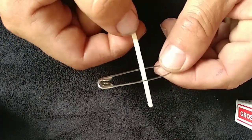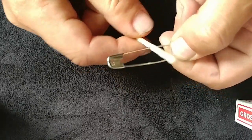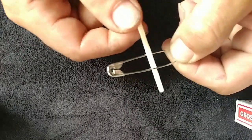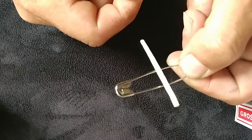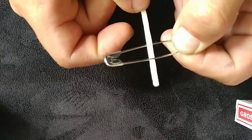The old trick is you just go like that and the wood stick goes right through the safety pin. It's really a fun, super easy penetration effect.